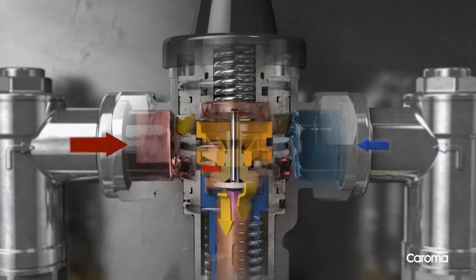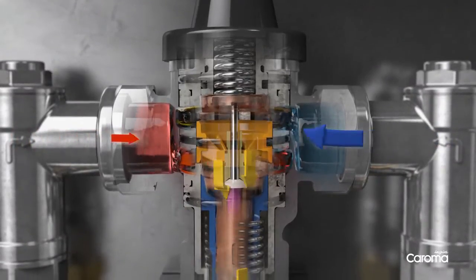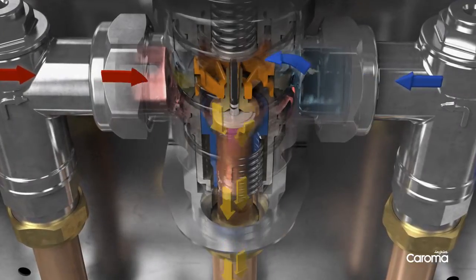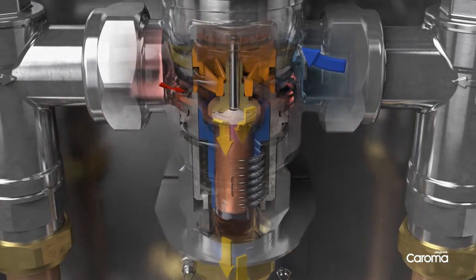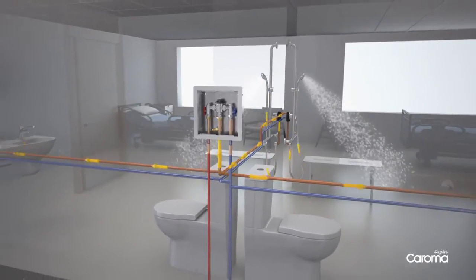If the water is too hot, the valve reduces hot water flow and increases cold water to maintain a specified outlet water temperature and ensures optimal user safety. If cold or hot water supply fails, the valve will automatically shut off all flow to the outlet, eliminating any risk to users. The valve's design has been optimised to deliver high water volumes, allowing it to service multiple outlets consistently.